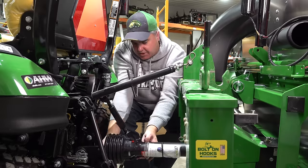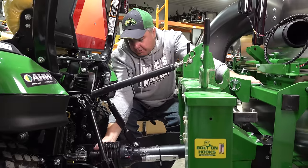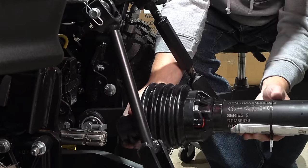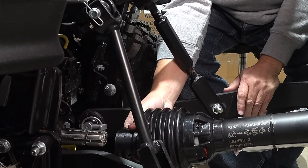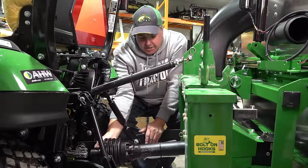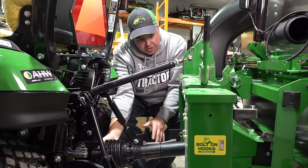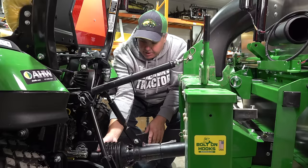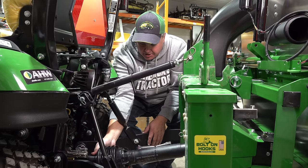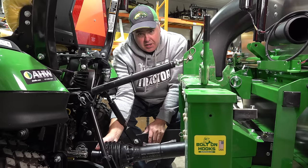Keep the PTO shaft in its contracted position and get the tractor as close to the attachment as you can, leaving approximately one inch between the tip of the PTO shaft and the tip of the female PTO shaft on the attachment. If you were able to get your tractor backed all the way up and hooked on to the three-point and you have about an inch — or even a half inch — as long as you can get it over that, you don't need to cut it at all.